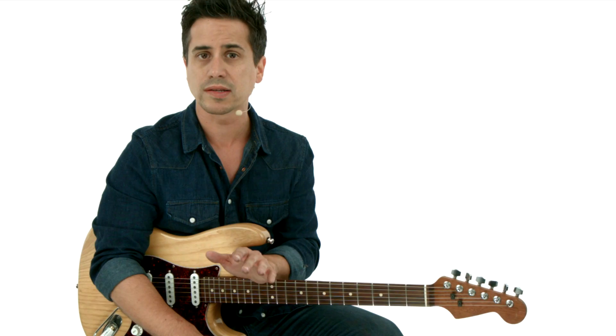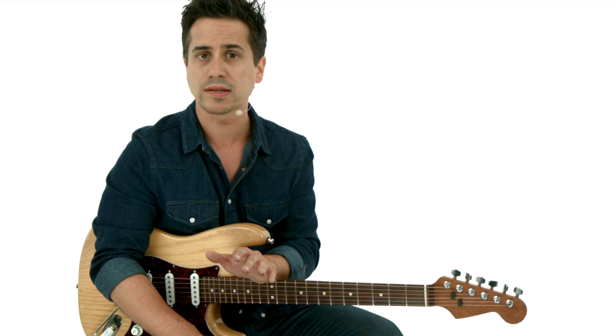I'll perform every piece, and then I'll break it down for you, pointing out each technique you need to know. And of course, you'll have all of the standard notation, tab, and rhythm tracks to work with as well. So grab your guitar, and let's get started.